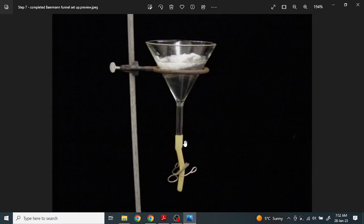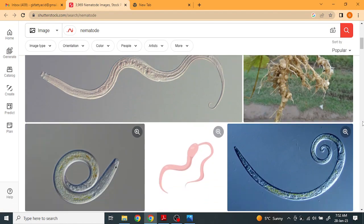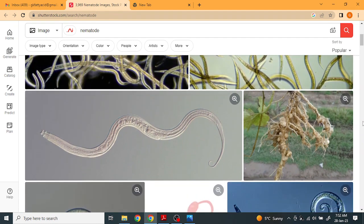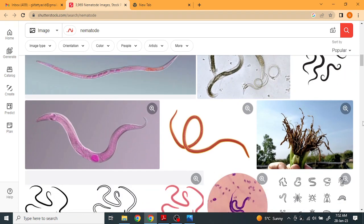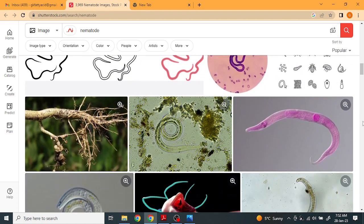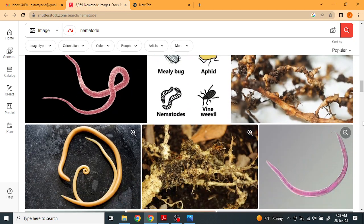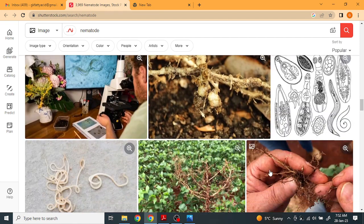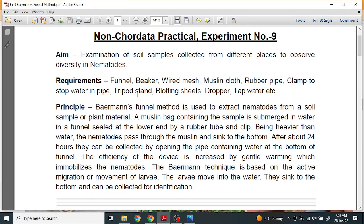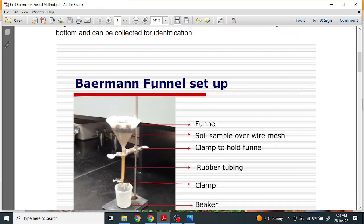Welcome to the GK Objective Biology channel. Today we will discuss the Baermann funnel method to study the diversity of nematodes. As we know, our soil contains lots of nematodes, and these nematodes help in the decomposition and recycling of nutrients. We will observe how we can isolate these nematodes from the soil. There is a stepwise procedure, and the name of the apparatus is the Baermann funnel setup.